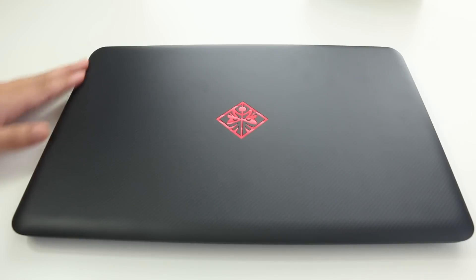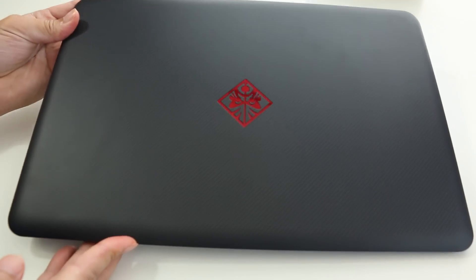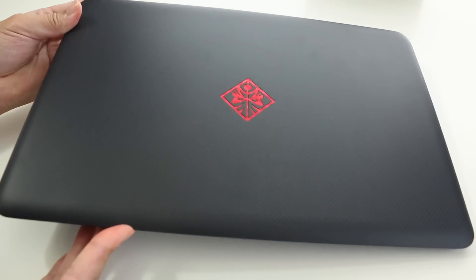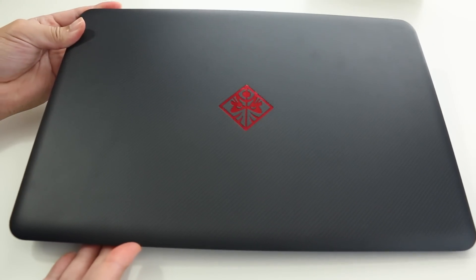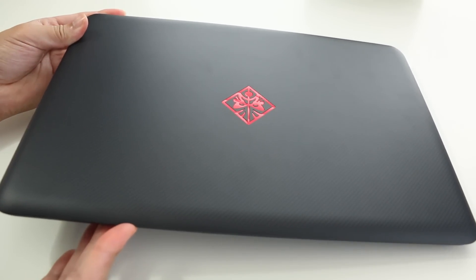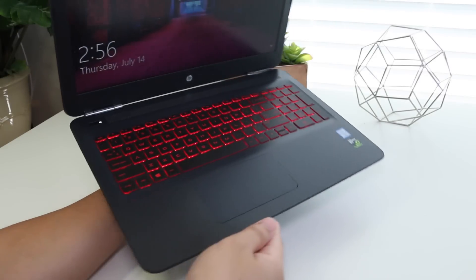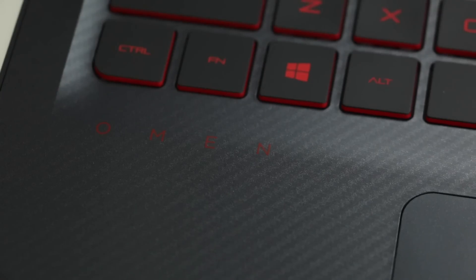The new Omen takes a big step backwards in terms of design. The old one was clean and slick-looking; the new one is basically using the shell of a regular HP Pavilion, just like the Pavilion gaming notebook reviewed previously. To keep it interesting, HP slapped the red Omen logo on it and some checkered stripes. The interior is also made out of plastic, with those same design cues on the inside.